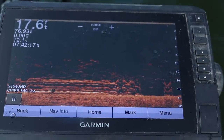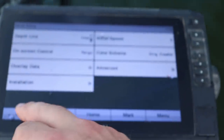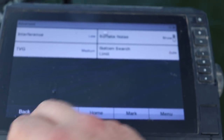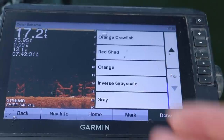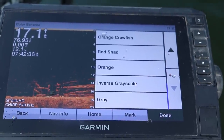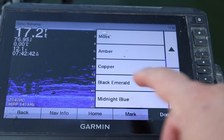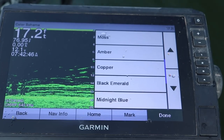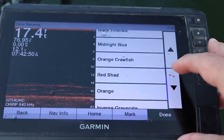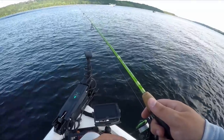Just like the 2D traditional sonar, you can change your color scheme. Go to sonar setup, then advanced, then color scheme. I like this orange crawfish pattern — it's very similar to the Humminbird I used to use. Some guys like the blue pattern, some like a green pattern — whatever helps you see the fish better. For me it's the orange crawfish pattern.